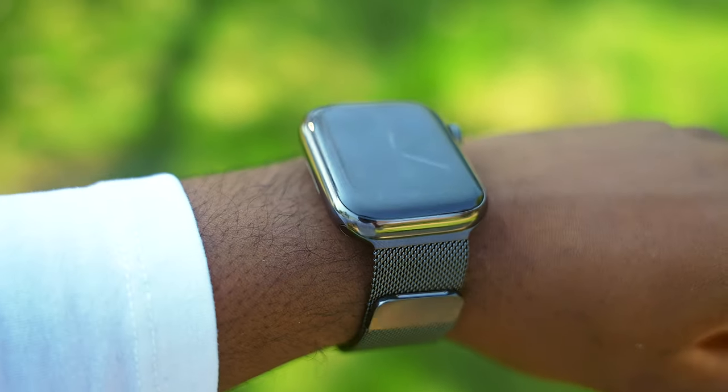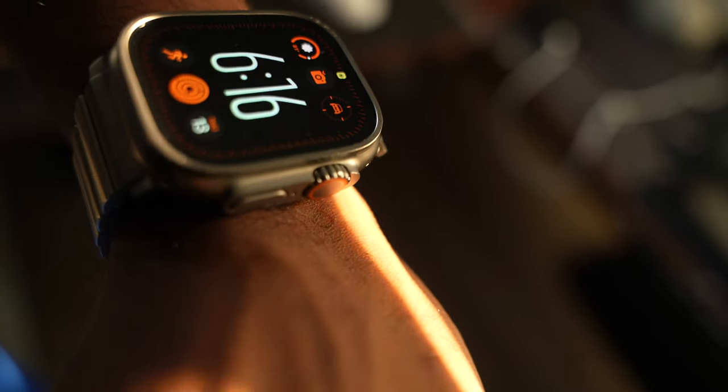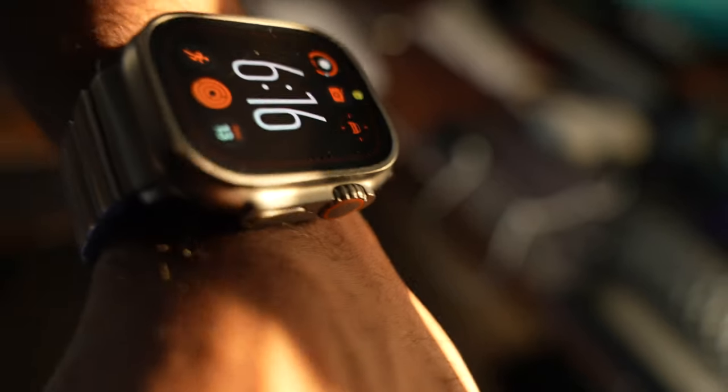If the Ultra is not your speed exactly, check out my review of the Series 7, as I believe that is the perfect Apple Watch for most people on a budget. That's my two-year later review of the Apple Watch Ultra — I love it. I wear it every single day, sleeping, working out every single day. Maybe there's one occasion where I might take it off and put on a fancier watch for going out or special occasions, but for the most part, this is always on my wrist.